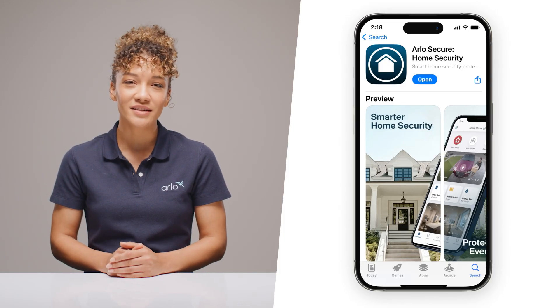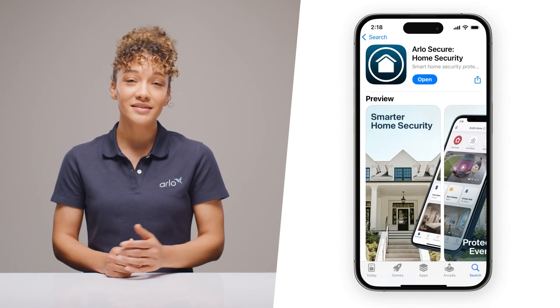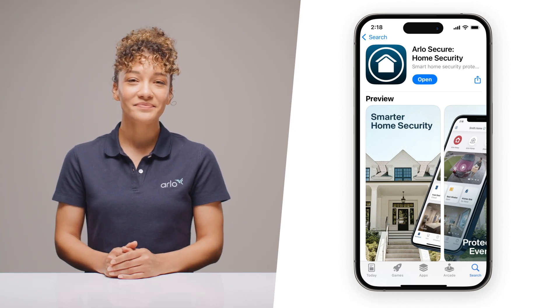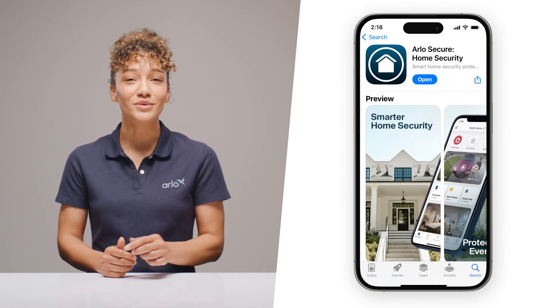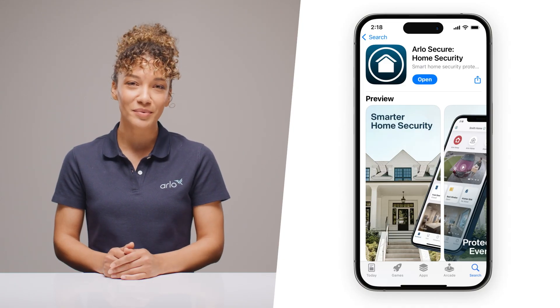It may take some time to charge to 100%, so feel free to pause the video and come back. Now is the perfect time to download the Arlo Secure app and set up your account. Scan the QR code in the quick start guide. Already part of the Arlo family? That QR code will take you right to your new camera setup page. Just ensure that you're running the latest version of the app.